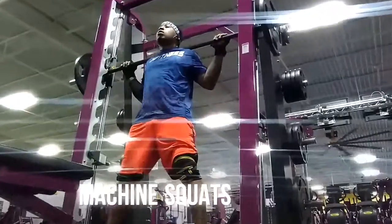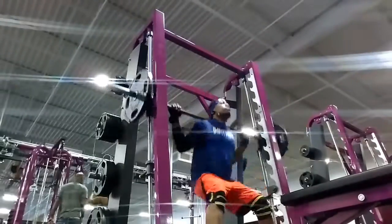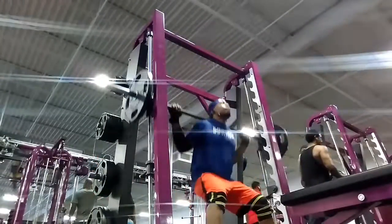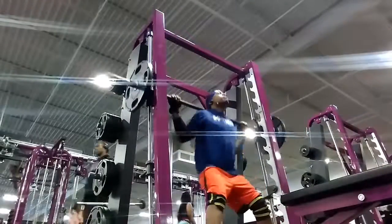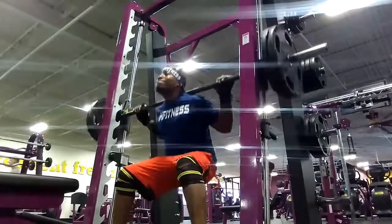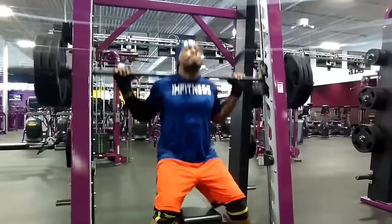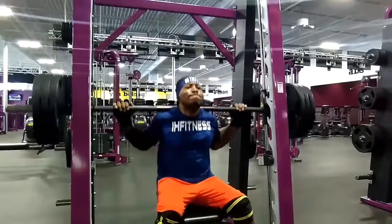Alright, I got the leg squats. I like to do weighted leg squats. Weighted leg squats are good for me to build testosterone. As I'm getting older, I like to build my testosterone naturally, so squats are a perfect way to do it.